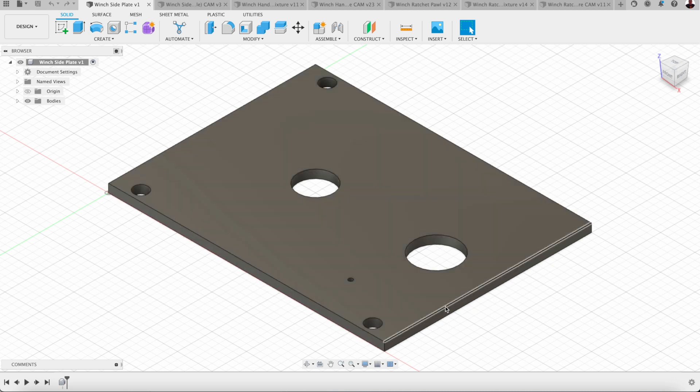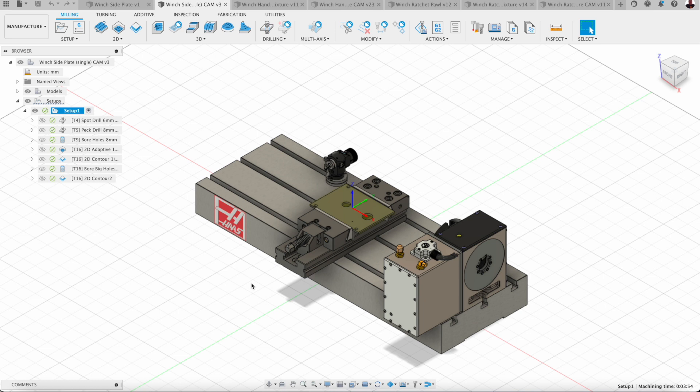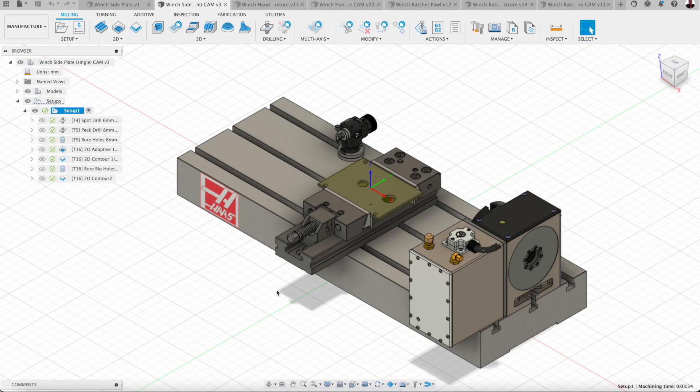These are steel plates — mild steel, six millimeters thick, approximately 200 millimeters long by 150 millimeters wide. I'll be bringing this part into the Haas Mini Mill — it's a Haas Mini Mill number two. You can see here I've got the table modeled, I've got the fourth axis modeled, the tool setter modeled, and the vice modeled.